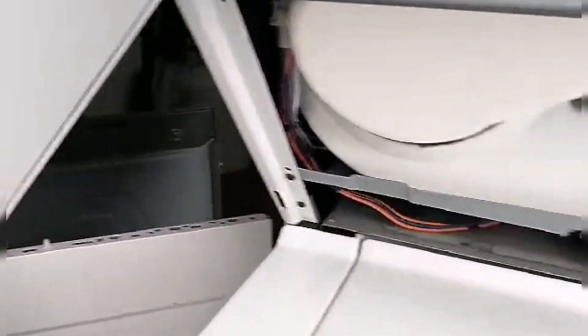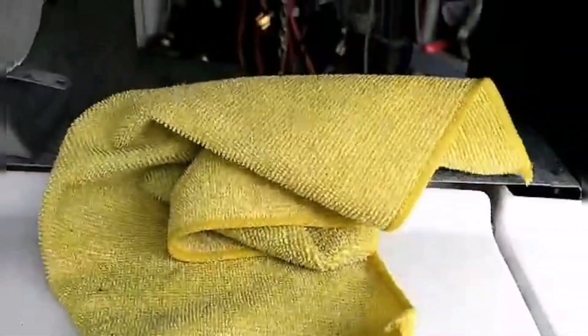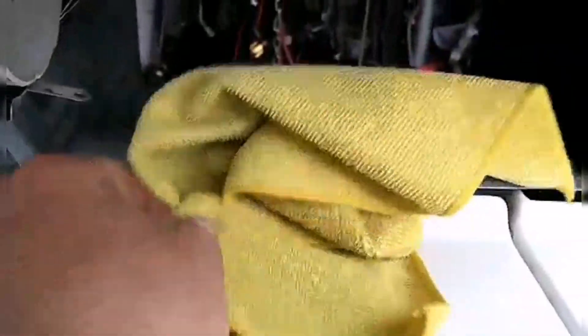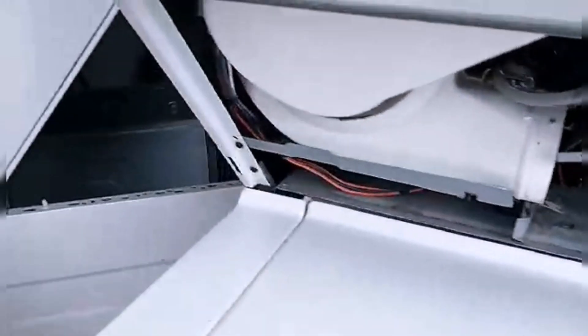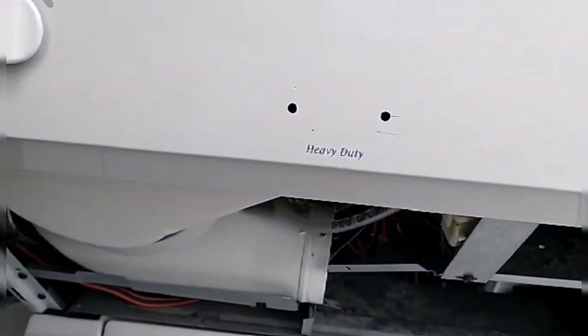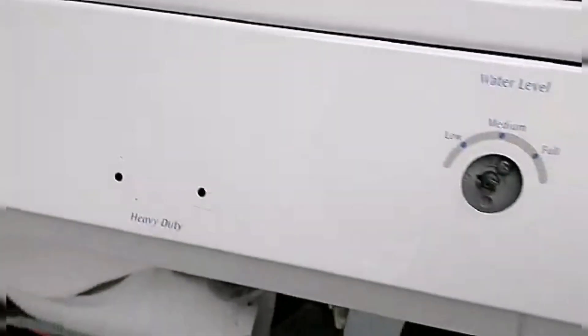When the dryer works, no problem — it's just quiet. It's not making any noise. When the dryer works, no problem. Now I took the washer.